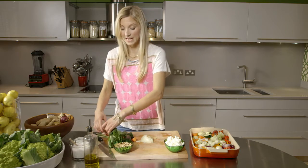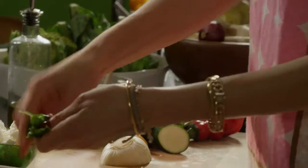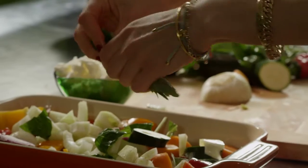And then basil. I put some basil in before I cook it and then I put some in after. So I put a few leaves in — just tear it up.